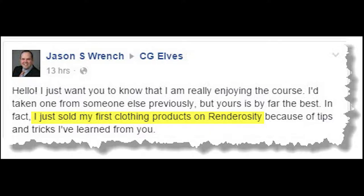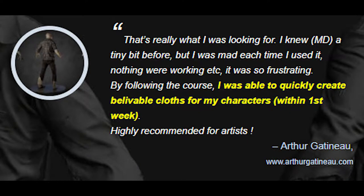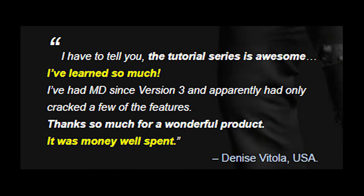You'll learn how to create doubled fabrics, double-sided fabrics, and how to add thickness to parts such as the pockets without making the fabric itself thicker. You'll also learn how to texture the hoodie, how to apply fabric textures, how to change texture colors, how to change the color of the inside fabric, and how to add a 3D zipper puller.